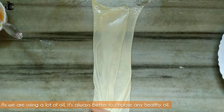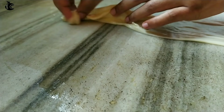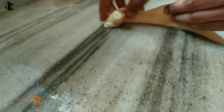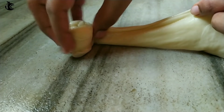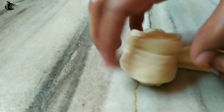Now make a roll with the dough. I will roll it out — it should not be a tight roll, but a loose roll, layered gently.